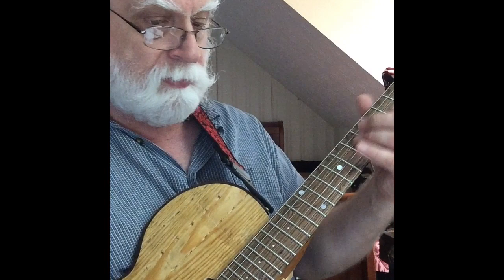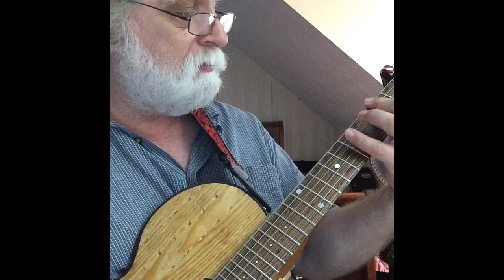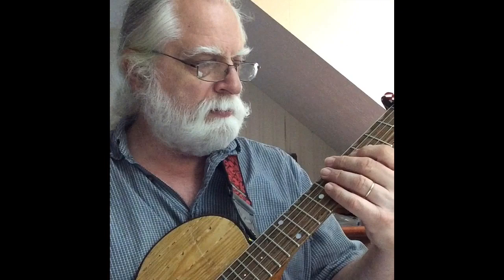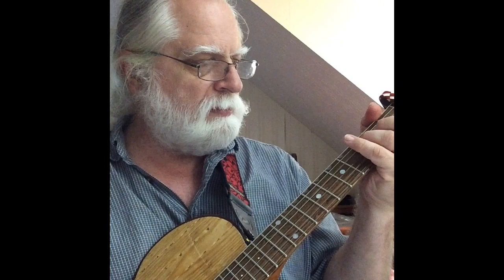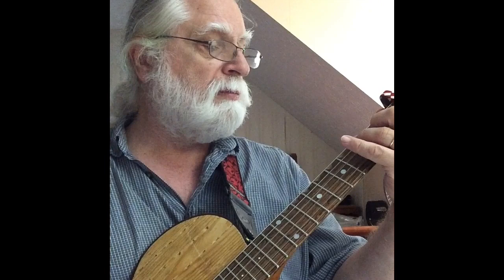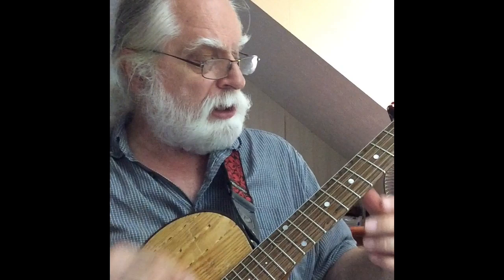Let's start off with something fancy — see how we do it, keeping the melody going. Don't do jazz chords.